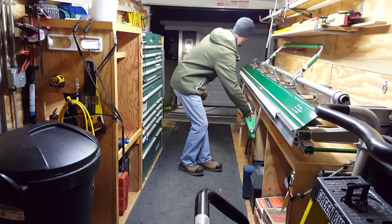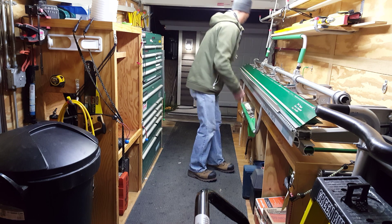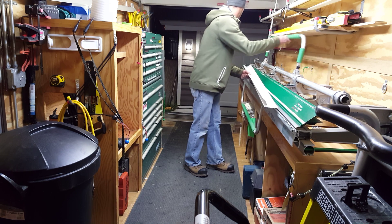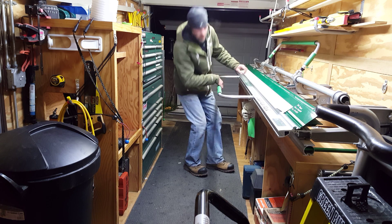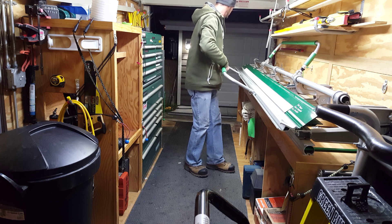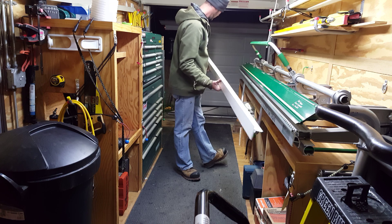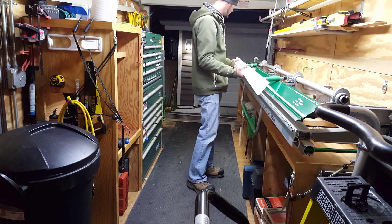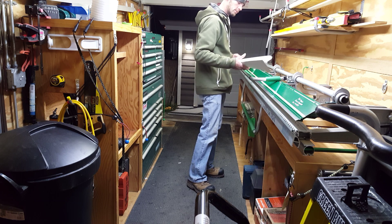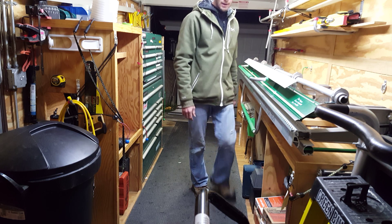All right, so this will be all the way — this would be rolled edge. Standard D-style drip edge for your shed. All right guys, thanks for watching, have a good night.